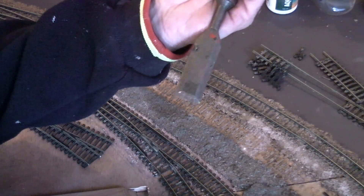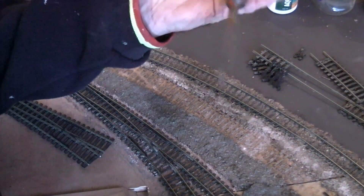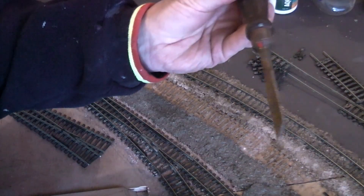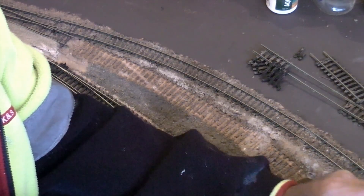Now, all you woodworkers please don't freak out that I'm using a chisel, because this is just an old one that hasn't been restored. It's out of a box of stuff we got at a clearance sale, so I can't do any damage to it.